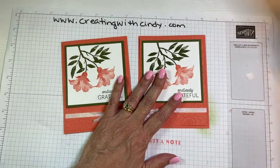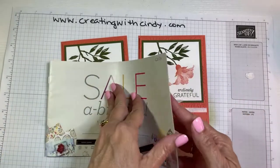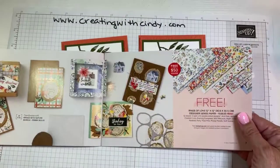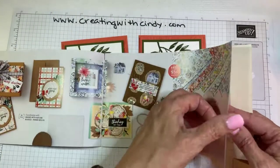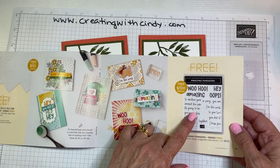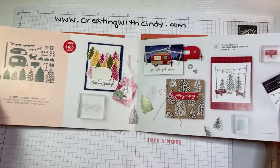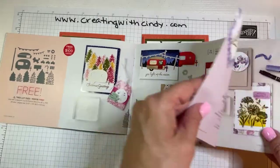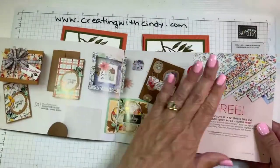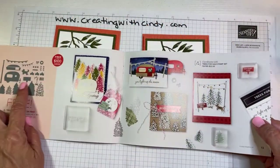This is something you can get free with a $300 order — the celebration is still going on for this month. Last I saw, hippos are still available. I think this paper may be gone. We're going to use this stamp set tomorrow night in class. The tree lot dies are gone, so hopefully you got those because they are adorable with that camper.